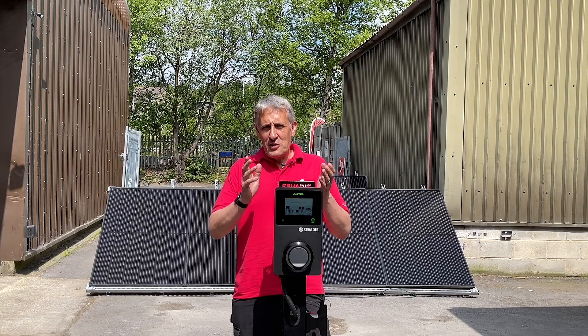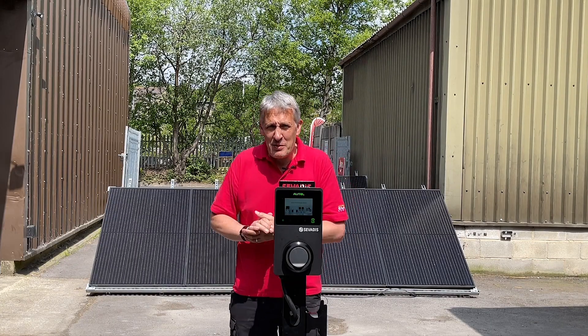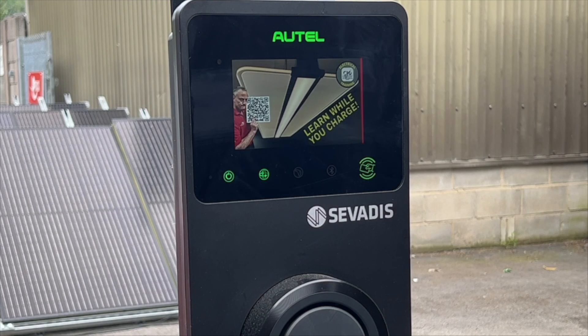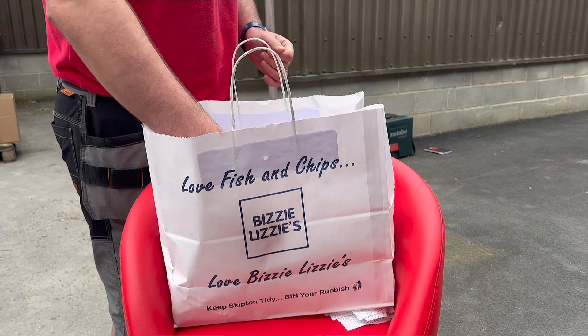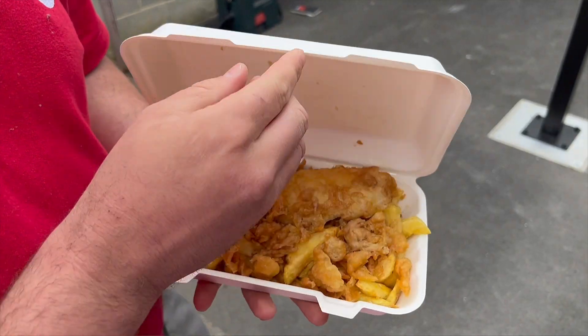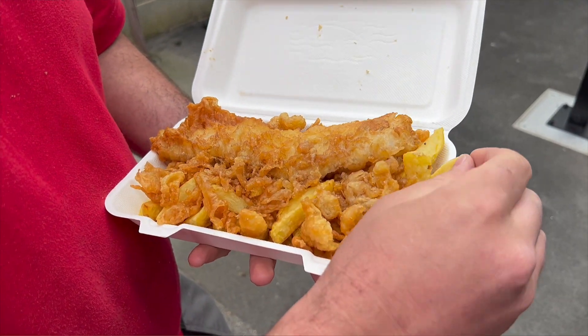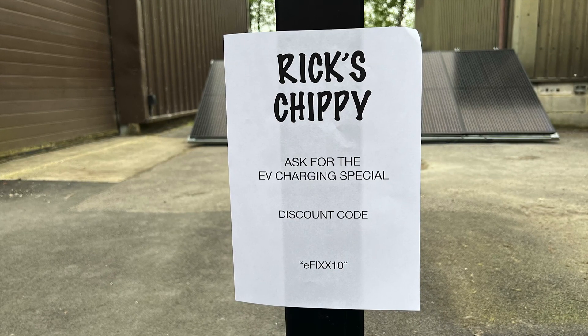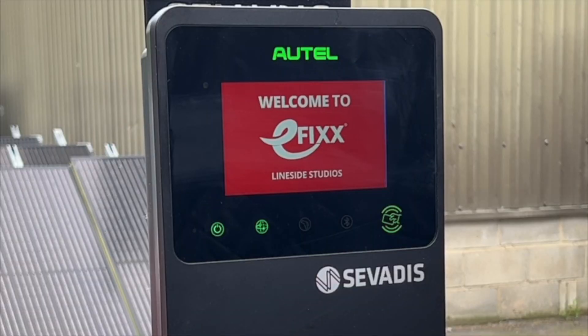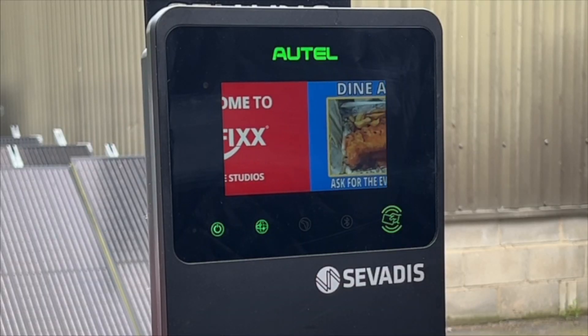You can also customise this display — perhaps a bit of branding to suit the destination or the venue, some adverts or special offers for food and drink, or other local attractions. The usual way of providing this rather useful information is often a badly printed piece of A4 paper taped somewhere underneath the charger.